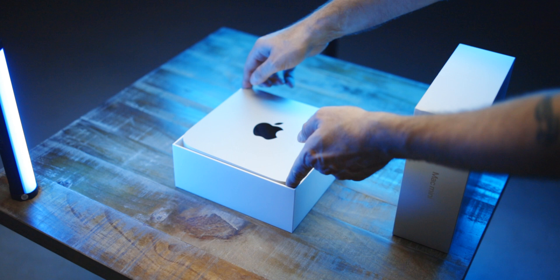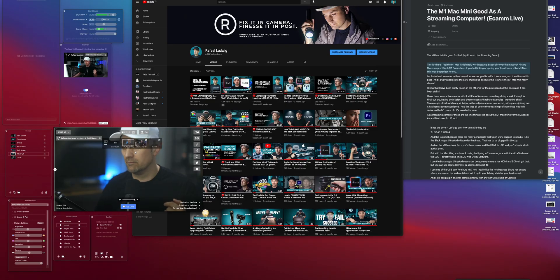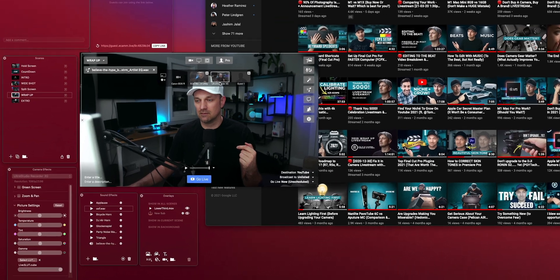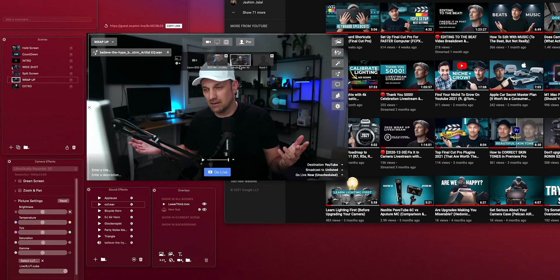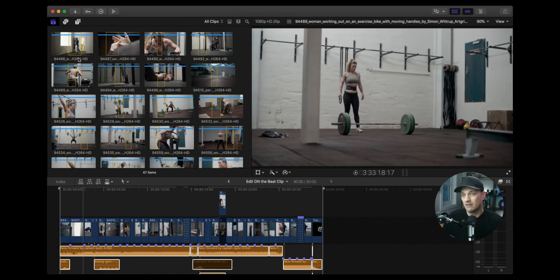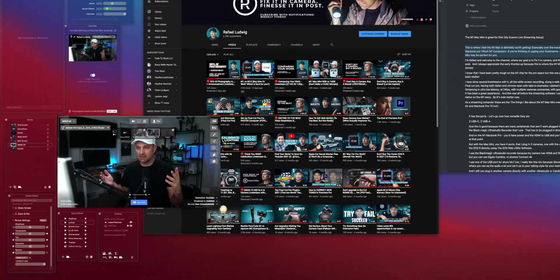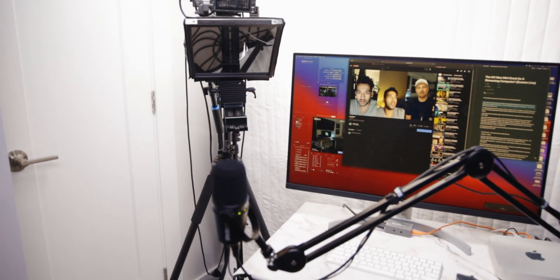I recently got the M1 Mac Mini and it's been great as a live streaming computer. I know I've been pretty tough on the M1 computers in the pro space, but this is one place that it does shine. I've done several live streams with the Mac Mini and Ecamm, all while doing screen recording, doing a walkthrough in Final Cut Pro, having both Safari and Chrome open with tabs, streaming in ultra low latency at 24 frames a second, with multiple cameras connected, with guests joining — it has been a great experience. And this is all before Ecamm Live became native on the M1 Macs, so it's even better now.